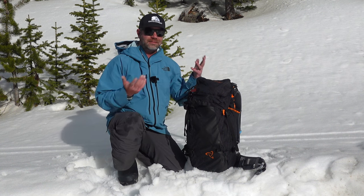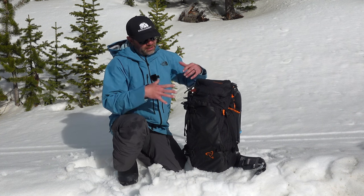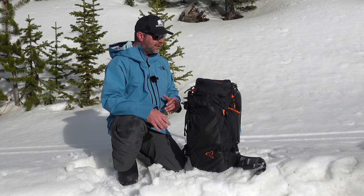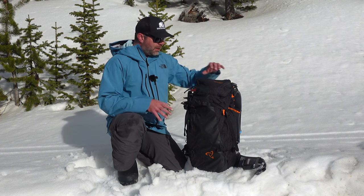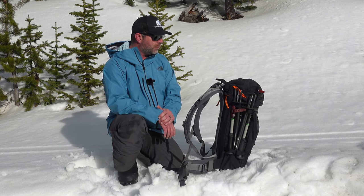There are so many things to tout about this backpack. It's simple: there's the big main top pocket, the main chamber, an avi gear pocket, and an internal pocket within the main pocket. That's about it, and I'll show you all that here in a second, but it's just a well-thought-out, awesome backpack.